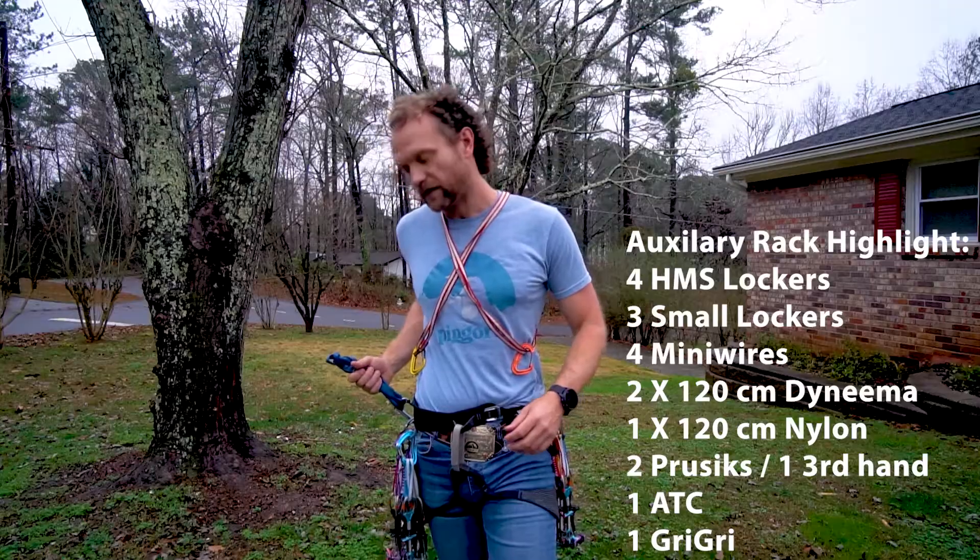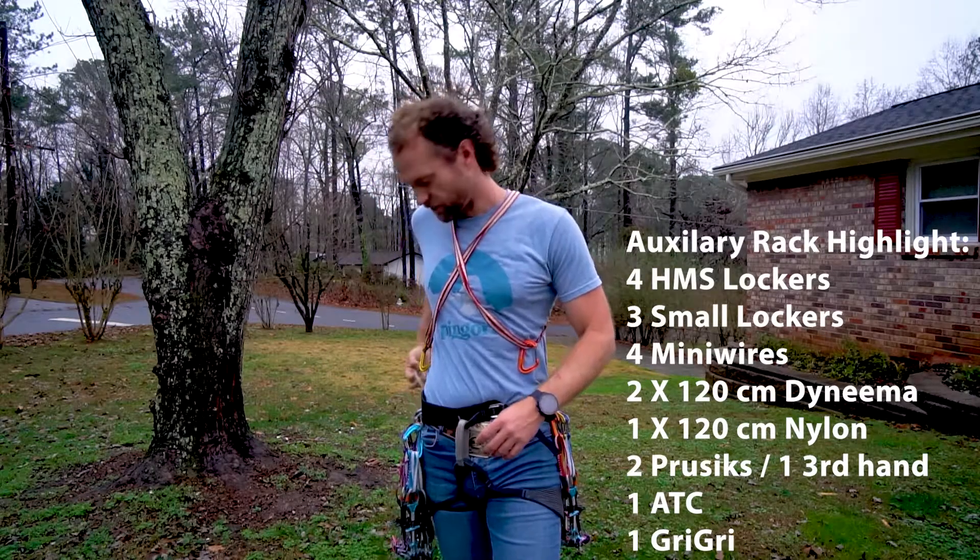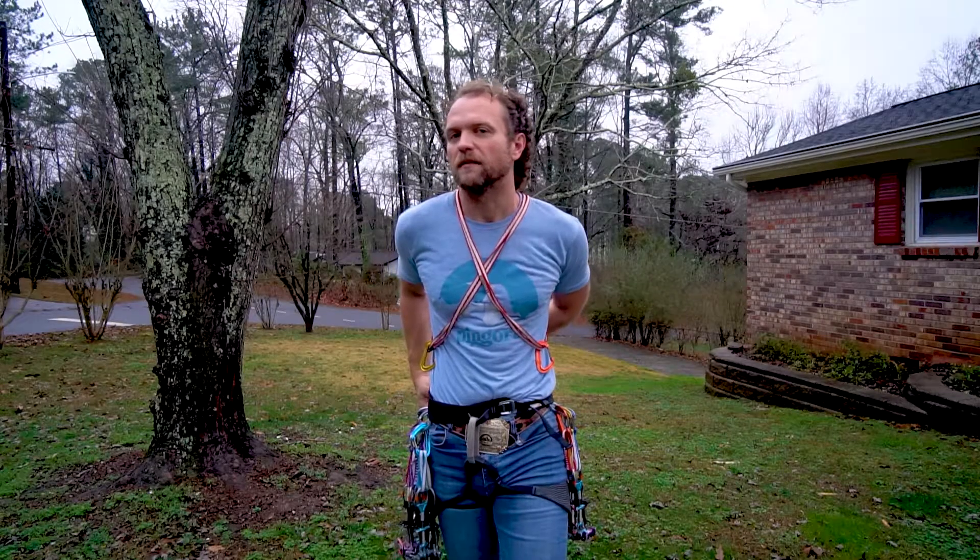To summarize the aux rack: four HMS locking carabiners, three small locking carabiners, four mini wire carabiners, two 120cm Dyneema slings, one 120cm nylon sling, some prussics, and an ATC guide for all rappel setups. I also have a GriGri — I prefer to belay with it when I can for all the obvious advantages. That's my auxiliary rack. Think about where you feel comfortable building anchors and having backup for rappelling without overloading yourself with 20 HMS lockers — and consider your partner's gear too.